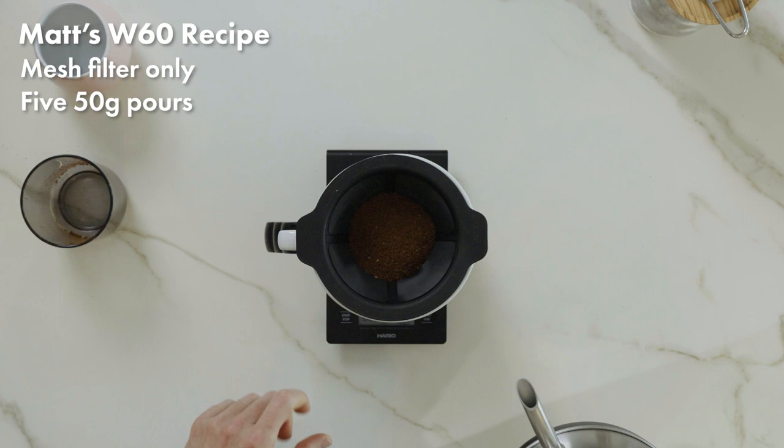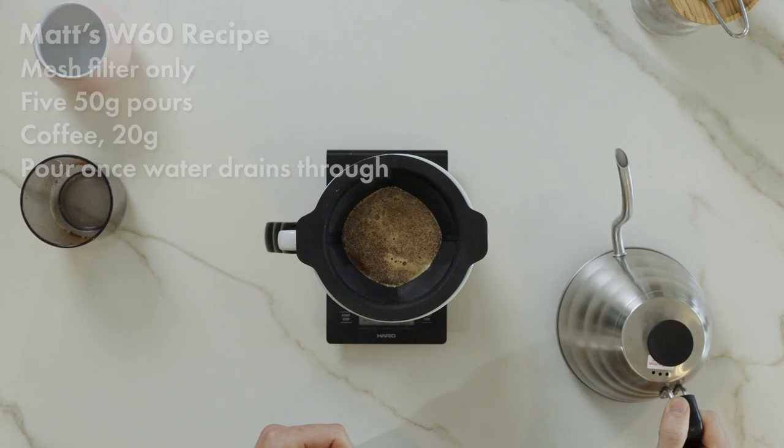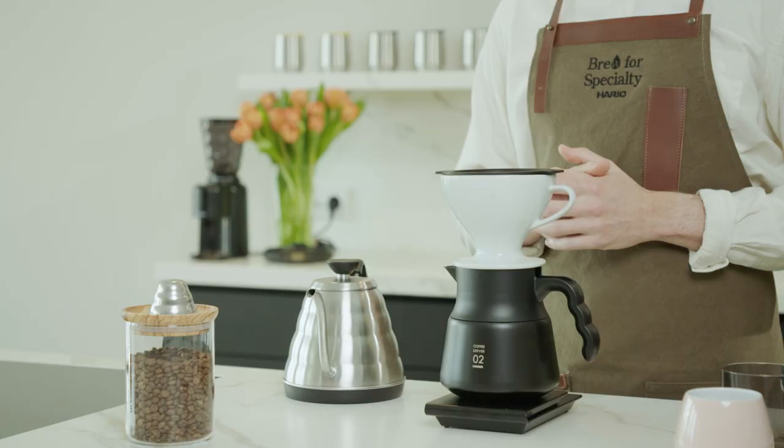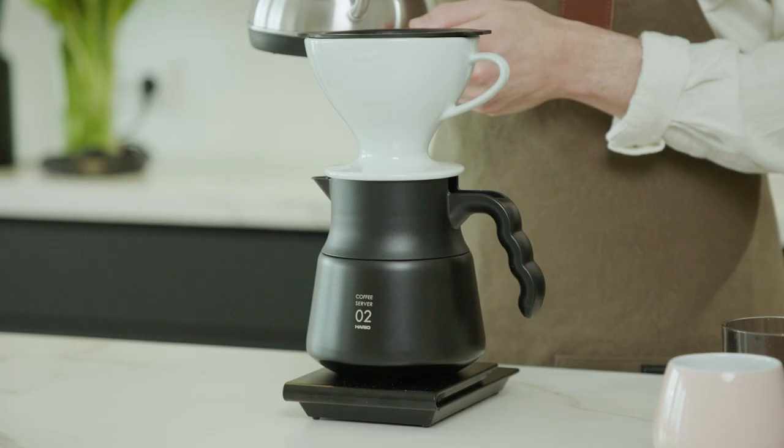We're going to start our timer and do five pours of 50 grams each, pouring once the water drains through. We're still trying to get all of the coffee wet all in one go. When we have this mesh brew only, we're going to get quite a different taste from our normal V60. The character of the coffee will be much more strong — it has a bigger body. And because we're also using this tighter ratio, we're going to get more intensity of flavour; it's going to feel like a more full cup. That's the reason why I like to do this shorter ratio with the mesh only, so that you can have a stronger brew, something more intense which maybe you'd like to add milk to. It's going to be a coffee that gives you more of these heavier qualities.